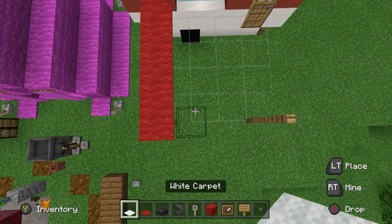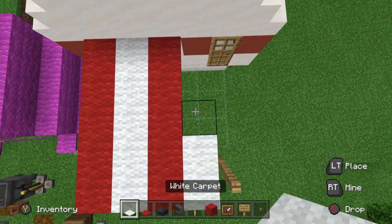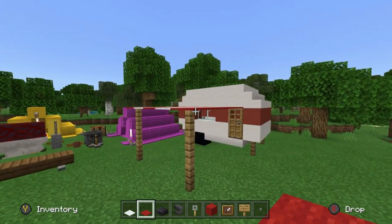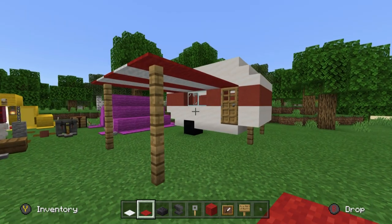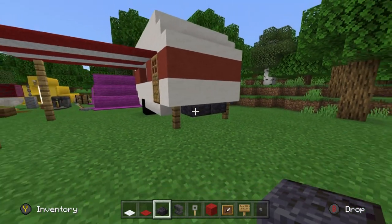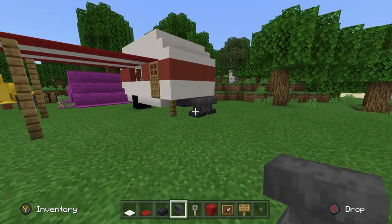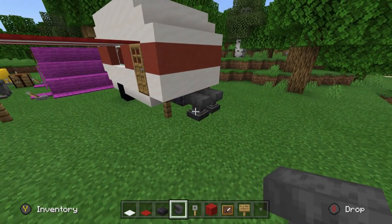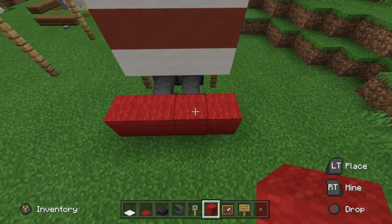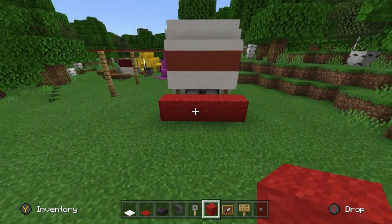I'm going to place strips of red carpet leading to the caravan, followed by strips of white carpet. I like the color combination and it fits the color scheme of the caravan — if the caravan was orange you might use orange instead of red. The polished blackstone slab is placed between where the oak fences are. I'm going to leave a car connected to the caravan using anvils or grindstones as the tow connection.